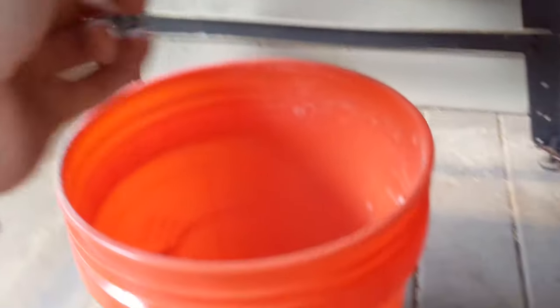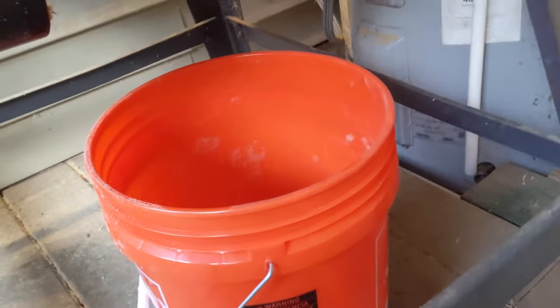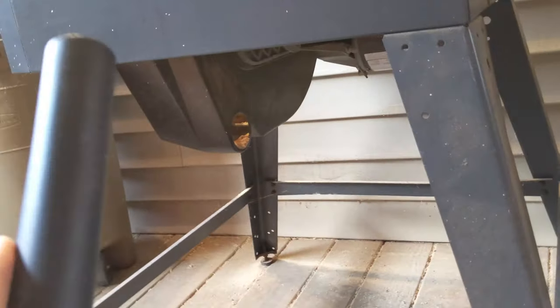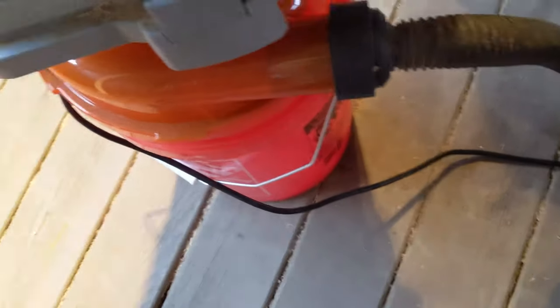Now to test. I'm going to empty all the sawdust out of the catch in my bandsaw into the bucket, then dump the bucket out, and suck it back up to see how much it separates. Change of plans — I emptied the bucket out over there. I'm going to suck all the sawdust out from the catch in my table saw. We're going to keep an eye on the outlet to see if there's a bunch of dust coming out, and then see how much is in the bucket when we're done.